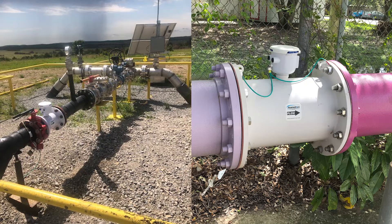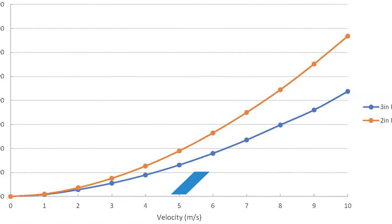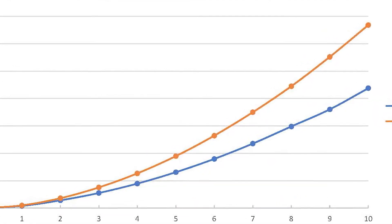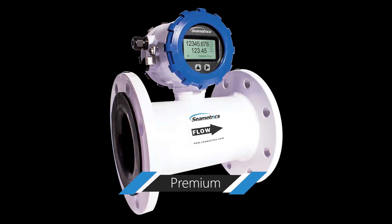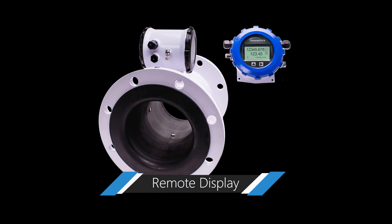Now available for 2 inch to 12 inch line sizes, the iMAG can move flow as low as 2 gpm. Select from three models — battery powered, premium, or remote display — depending on your needs.